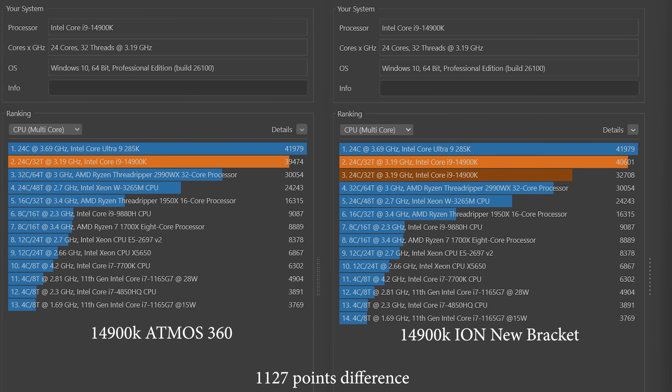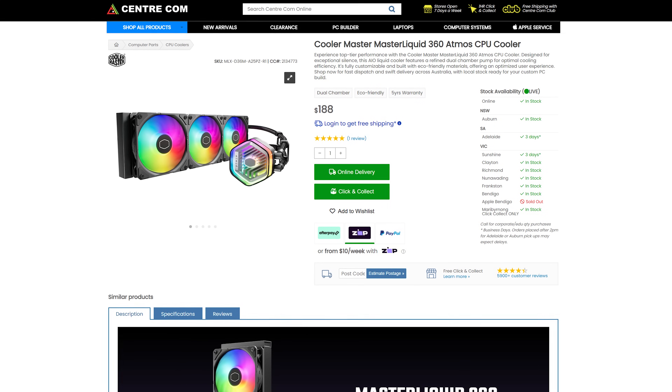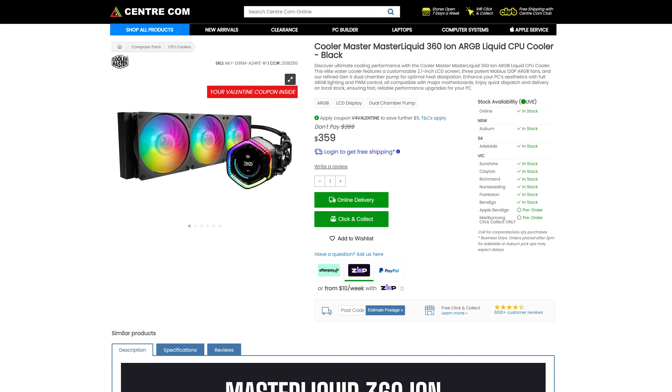The ION actually won by a large margin — 1,127 points to be exact. Even the temperatures are looking so much better and the multiplier is not thermal throttling anymore. It is good to see that Cooler Master has taken our feedback and implemented this new design bracket. They reassure me that they do have a replacement bracket for the first batch delivery, and new deliveries after that will include the bracket. So if you did want to get yourself the Atmos 360, it is going for $188 Australian dollars. Or if you wanted Cooler Master's king of coolers — their very first LCD cooler — you could get the ION 360 for $359 Australian dollars. Links are down in the description.